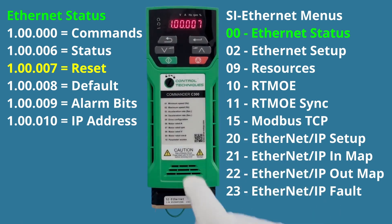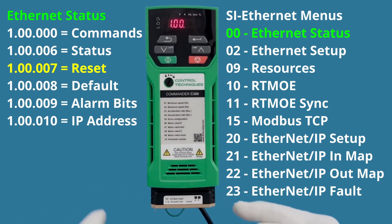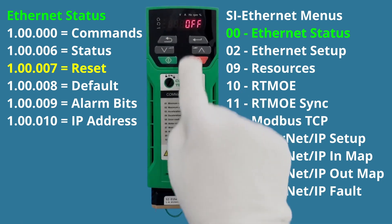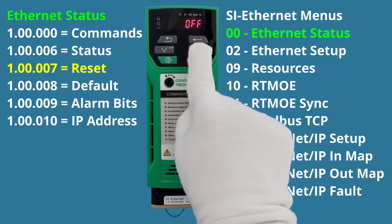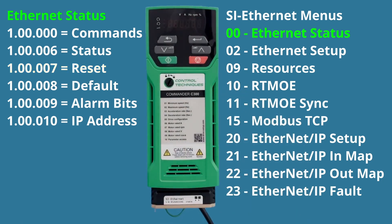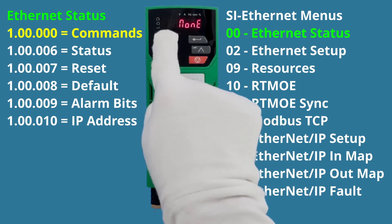To apply the new settings, we go to parameter seven in menu zero — this is the reinitialize or reset command, which reboots the Ethernet module so it uses the new settings. I navigate to parameter seven, hit Enter — it shows 'Off' — I change it to 'On.' The moment it's turned on, it consumes the reset and turns itself back off automatically, then takes us to a different parameter showing 'None.'